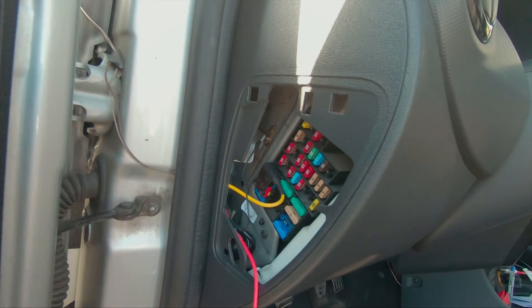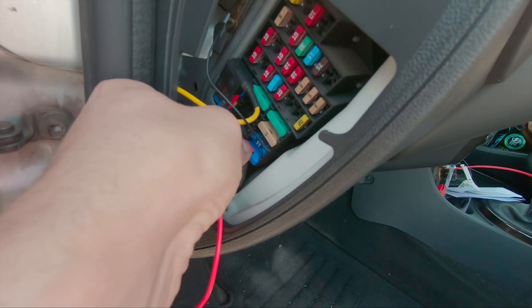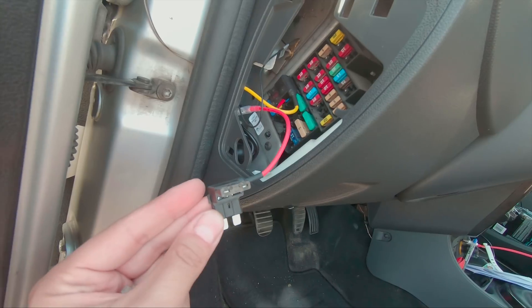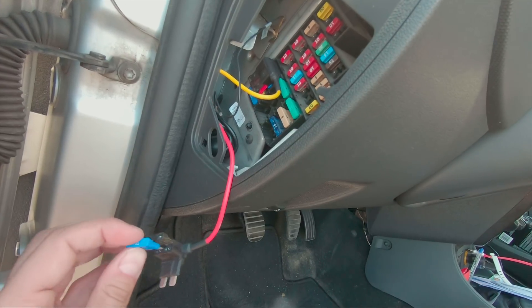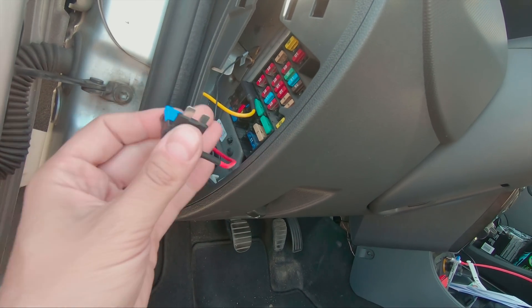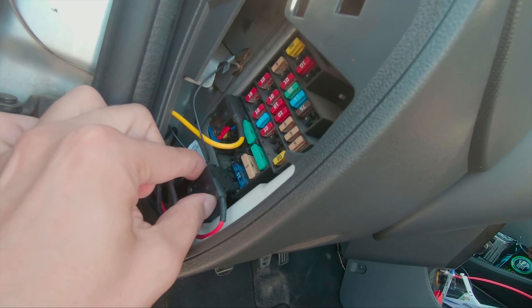I chose the front lights fuse for constant power and the front window controls for ACC. I'll show you how to wire the ACC. First, take the fuse out — the fuse is already out. The cable included arrives with a pretty nice connector. Put the fuse onto that connector — with one hand it's not that easy — and then simply plug it into the fuse box, just like that.